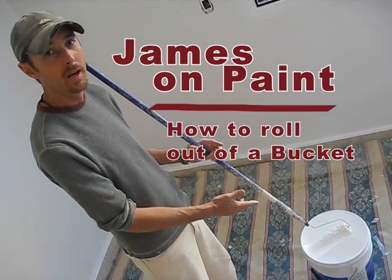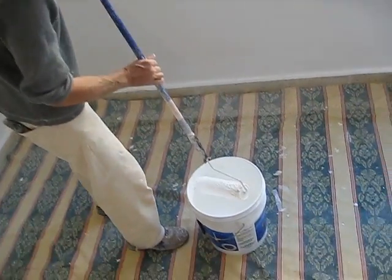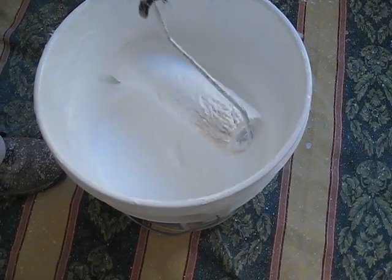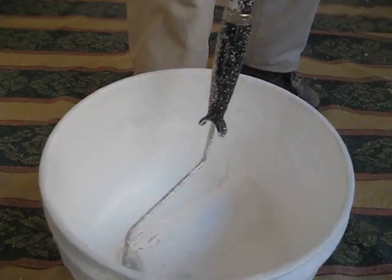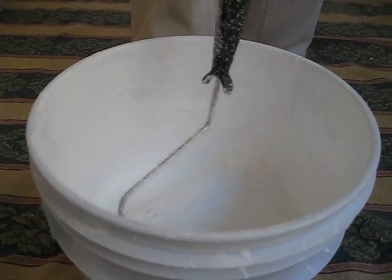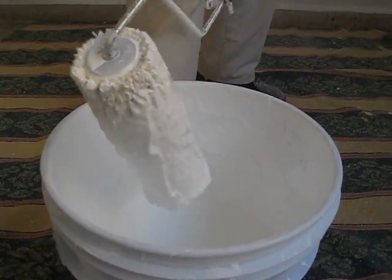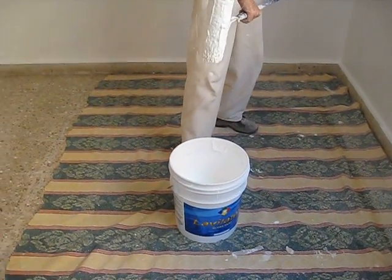I'm going to show you how to do it without using a roller screen. Come in deep here — what you do is roll out of one side of the bucket, rub the end on the inside, and it picks up the paint real easy. Once you get enough paint on there, give a little shake and wipe the nose of it off.